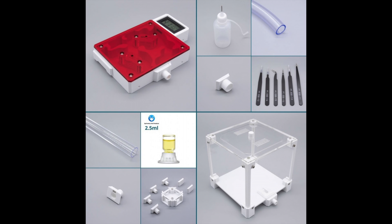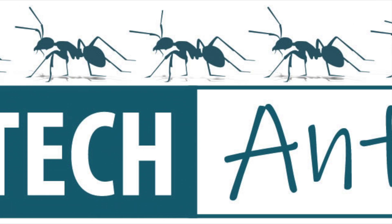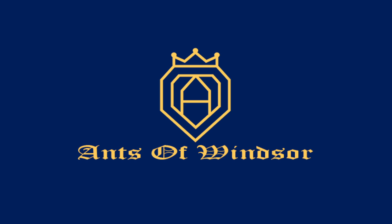Keep your eye out for next week's colony move-in video — hopefully we'll have a name for the colony as well. Again I would like to thank our friends at High-tech Ants for allowing me to use their graphics in this production. Take care, friends of Windsor, and see you all next week.